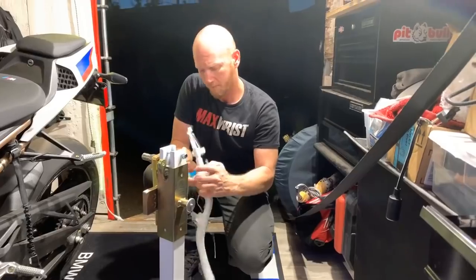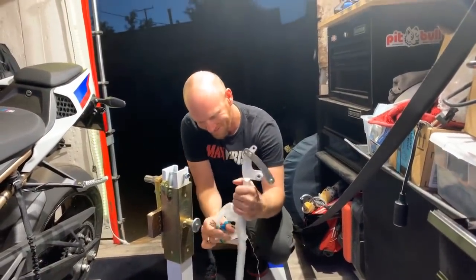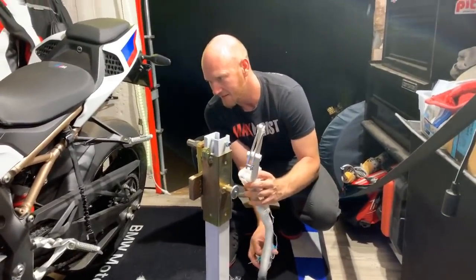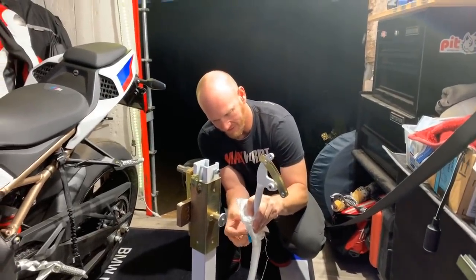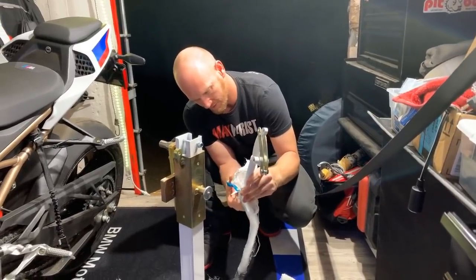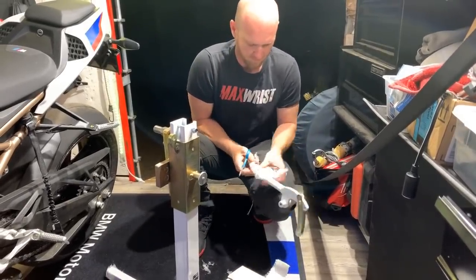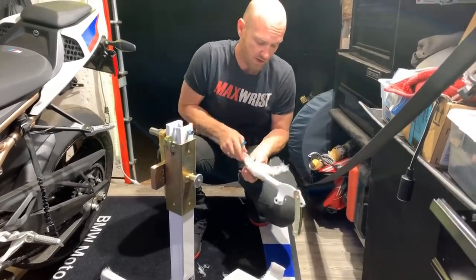He's got this, you guys — have faith in him. If I could handle both these cameras, you could freaking get this. I hope your phone's charged. I have zero nicks in the paint so far.